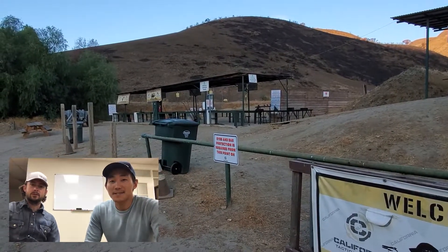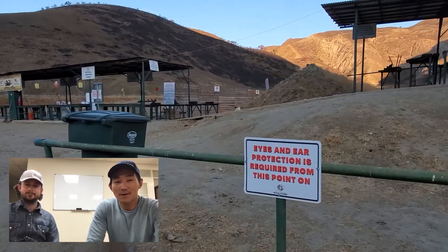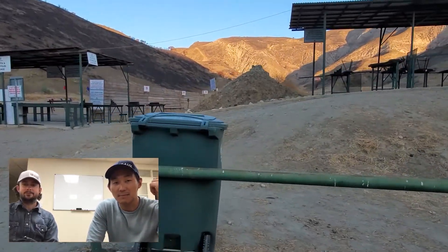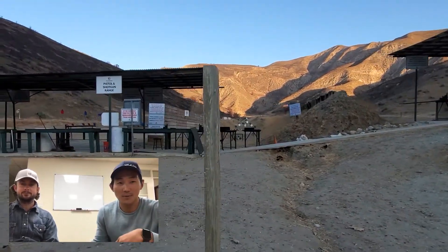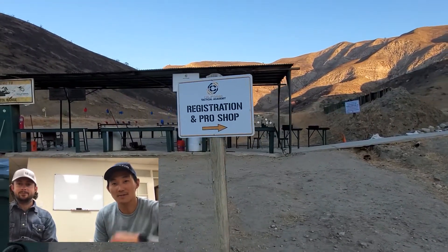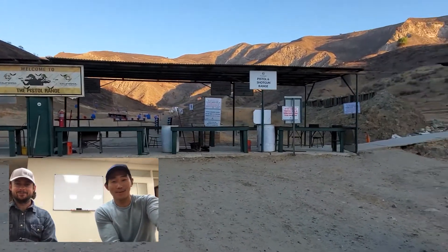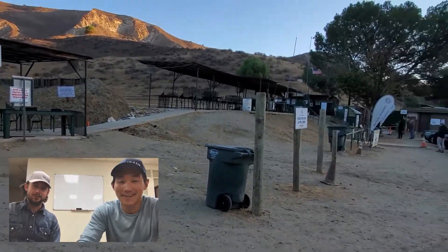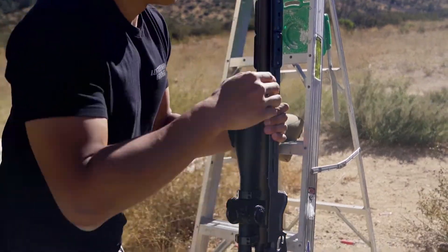Hey, this is Chris with Hilux Optics and this is Scott. Today we're going to take a look at some of our PRS footage from our last competition. We'll go through some of our training footage and see what worked, what didn't work, and maybe some of our thoughts. This is going to be our after-action review for our first match — let's get to it, because we learned there's a lot to learn.